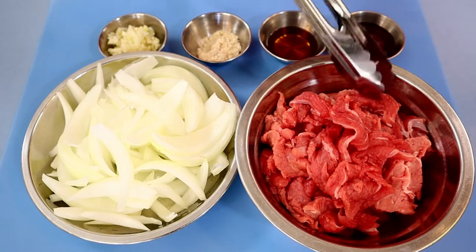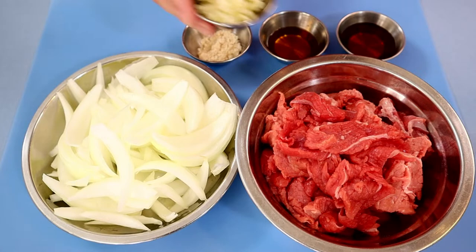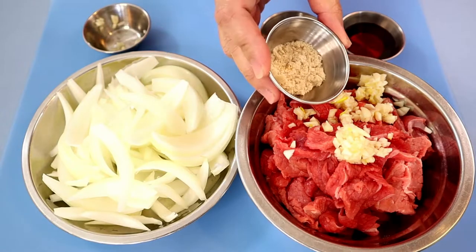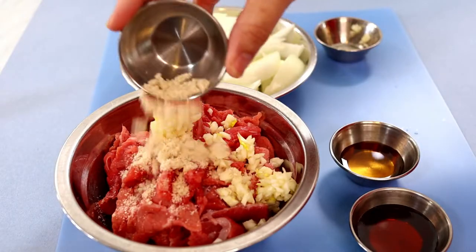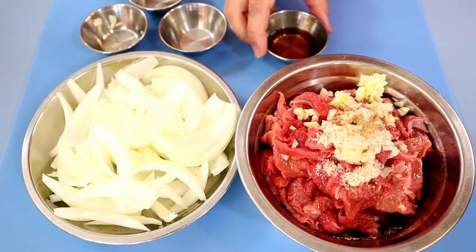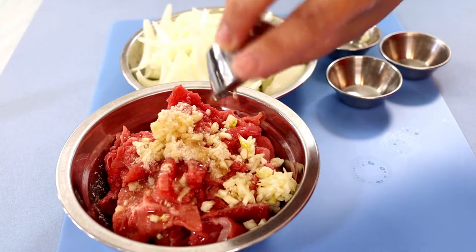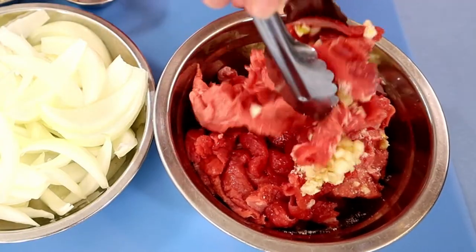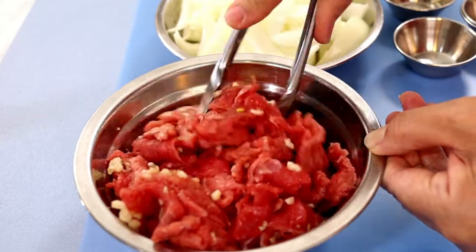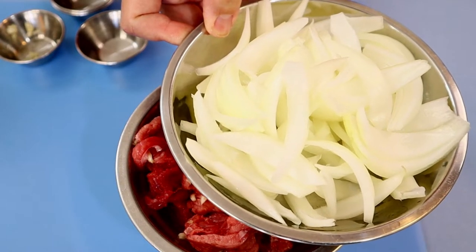Here I have some sliced beef. To marinate the beef I'm going to add in minced garlic, seasoning, fish sauce, a little bit of cooking wine, and mix this up. I also have prepared some yellow onion.